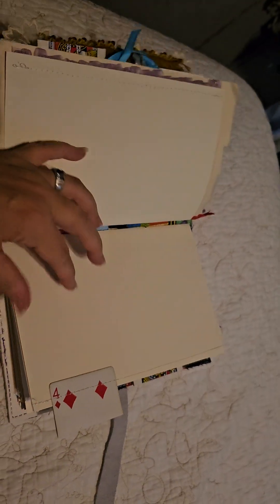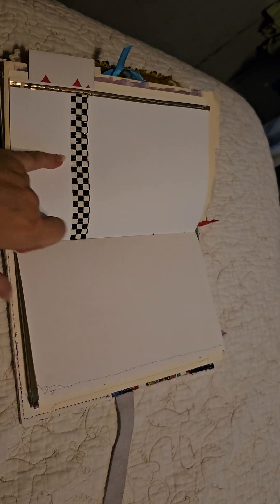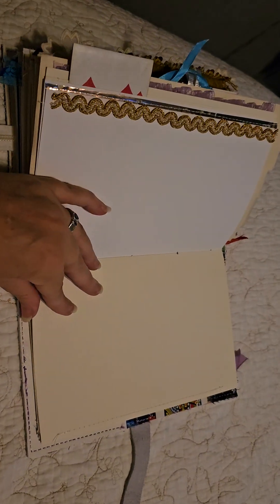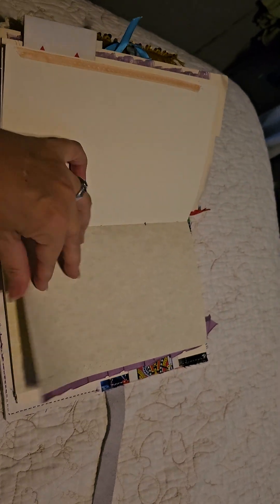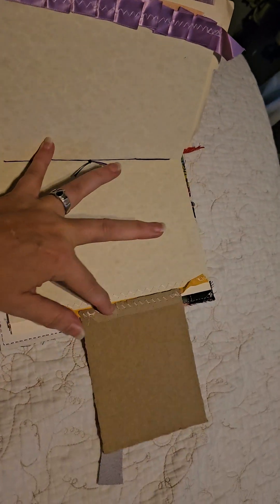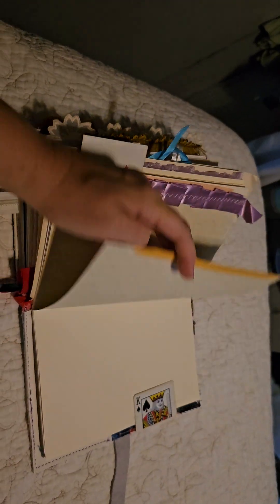I did all of these edges myself — decorated them, so I stitched all of this on. Some washi tape decoration on that one. Extra trim from different projects — oh look, an extra bonus page and a smiley face! Who doesn't want to see a smiley face?